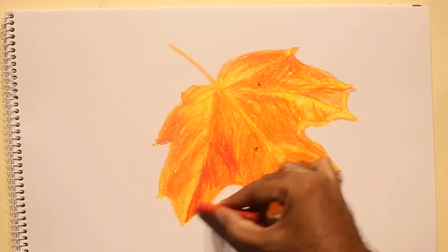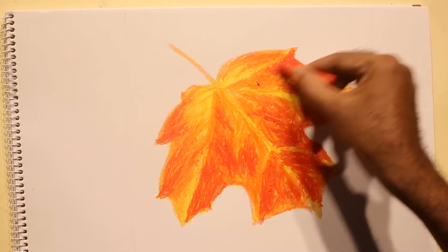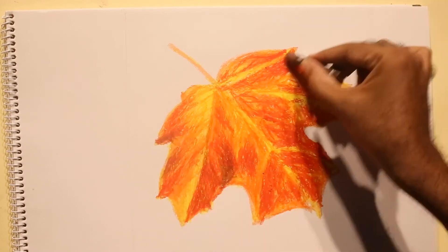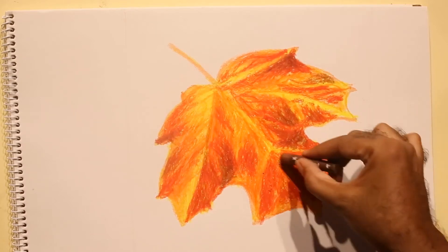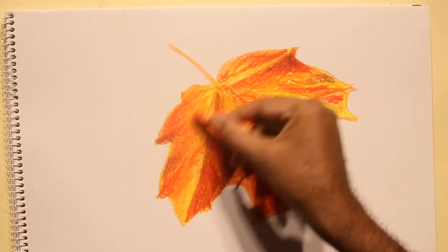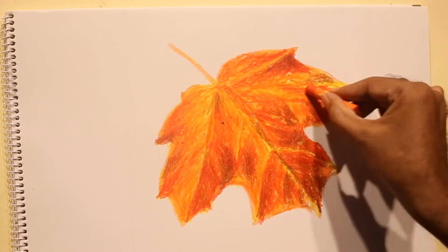So almost closing out the yellow, now applying red in some selected areas. Now applying brown and creating depth. After that, blending using orange color.